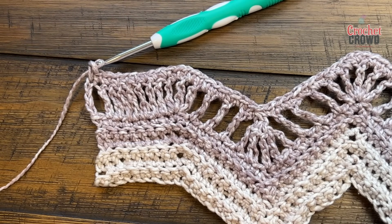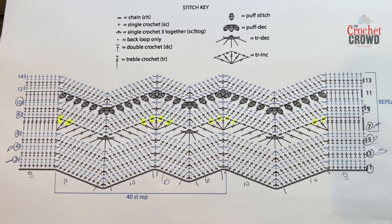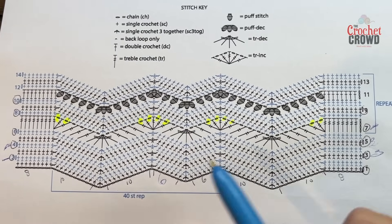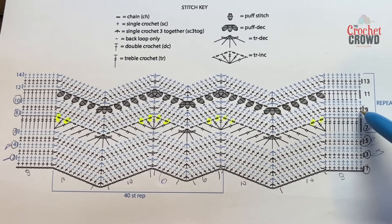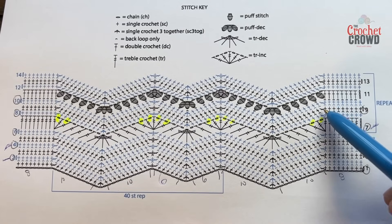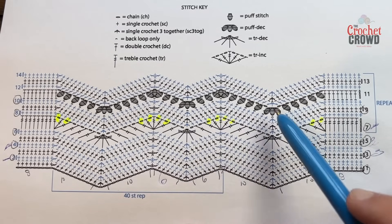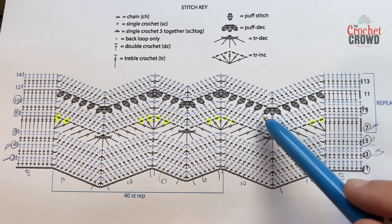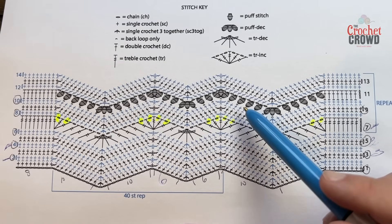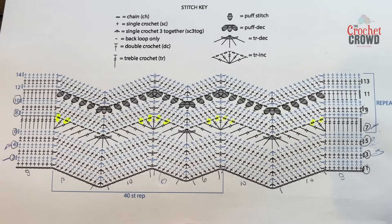Rows nine and ten will be the same thing as number two, so back to your favorite thing. Chain up one and use the back loops only. Do your eight, then two at the top, ten down, etc. I want you to do rows nine and ten just like you did number two — returning to the back loops only for those two, which gives you texture and really highlights the pattern. I'll see you on number eleven.